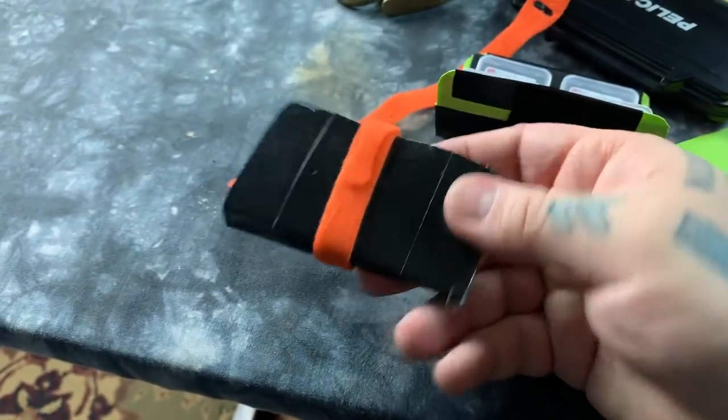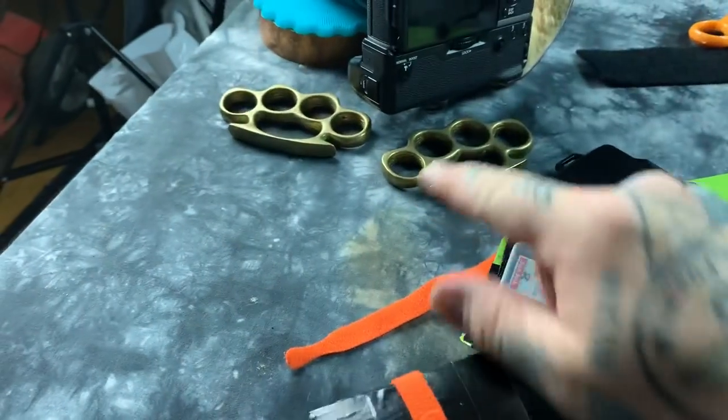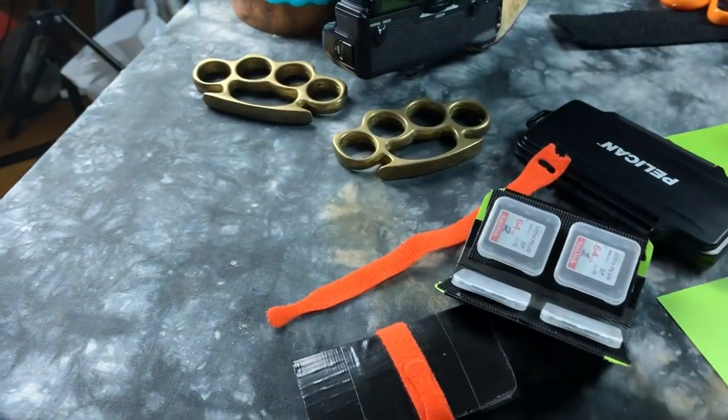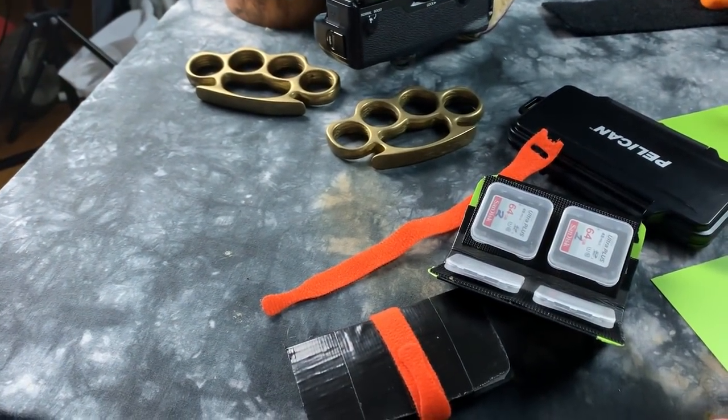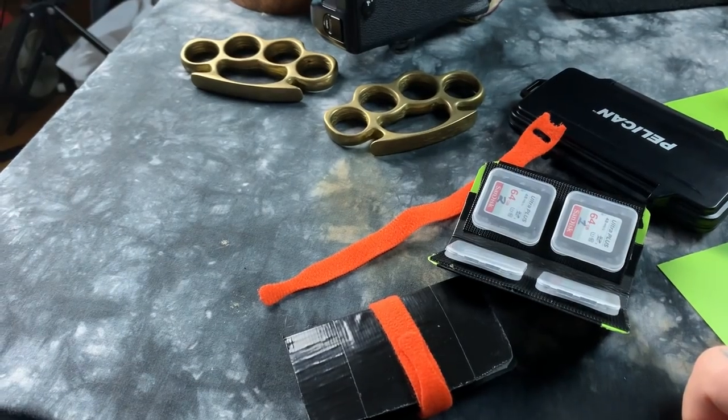You can see I've been packing this thing — I've even had to reapply some duct tape to it. You don't actually need knuckle dusters to make these. You take those out when you're doing street photography. Just kidding.